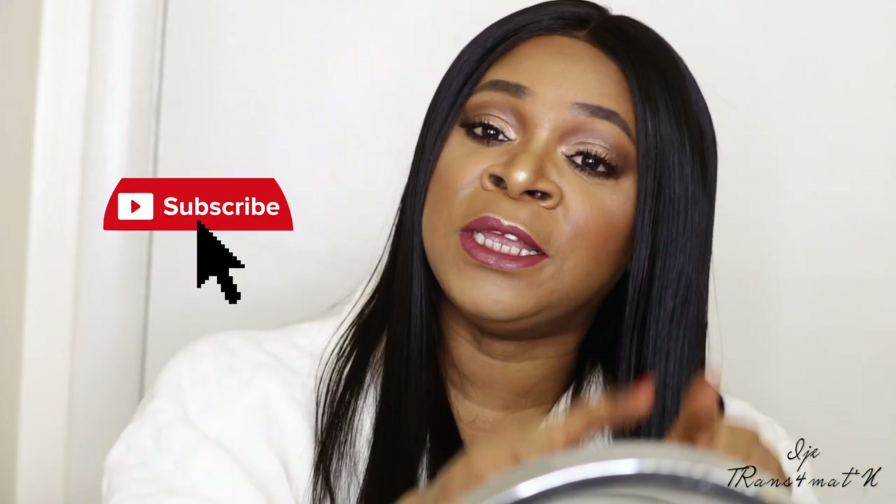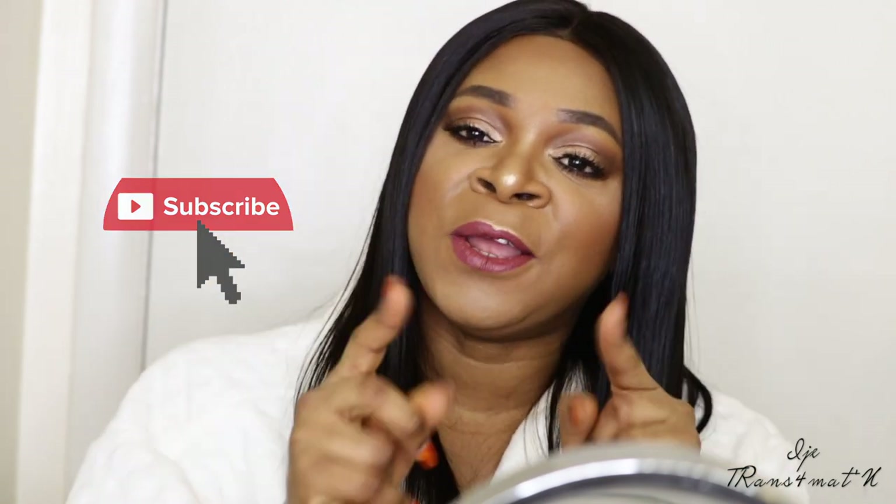Hi guys, welcome back to my channel. If this is your first time watching me, my name is Aija — pleased to meet you. This is a get ready with me video; I'm about to go to church so I decided to film this look. If you want to see how I achieve this look, stay tuned. Please don't forget to hit the subscription button and the bell button so that when I upload, you'll be notified.